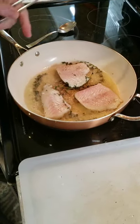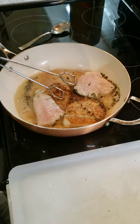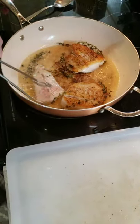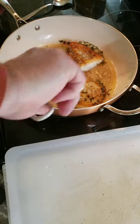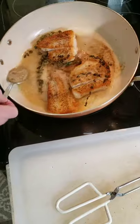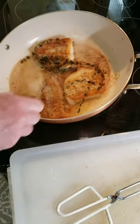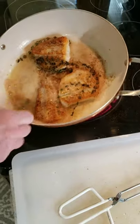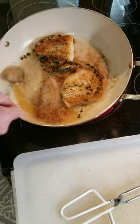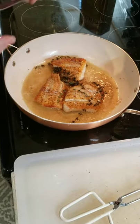Now I'm going to flip the fish — it should be nice golden brown, like so. Beautiful. Now you're going to take the thyme, the butter, and the mixture, and just baste the fish a few times, like so. Then you're going to let that go for another two minutes.